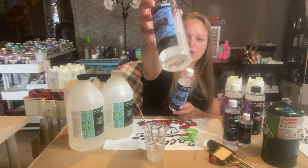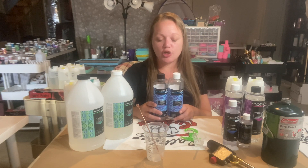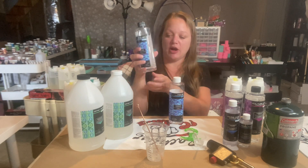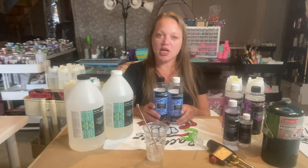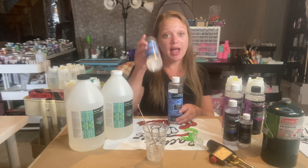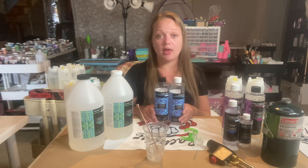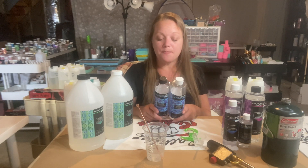It is suggested not to use the Ultra Clear on white cups, as it can amber a little quicker over time. It still has the same UV inhibitors as the other artist resin, but because of the formula change that helps it cure faster, it is more prone to ambering quicker. This cures to the touch in 1.5 to 2 hours and is completely cured after 24 hours. This is a game changer for tumbler makers.